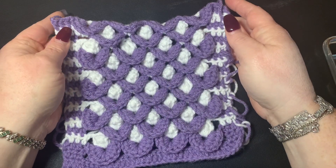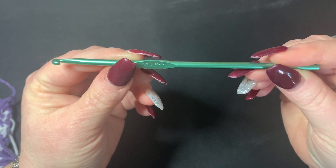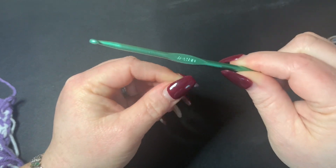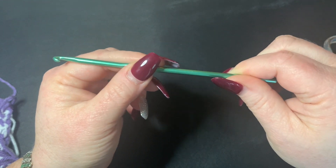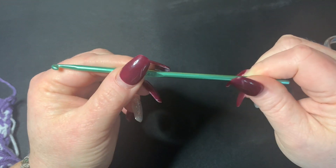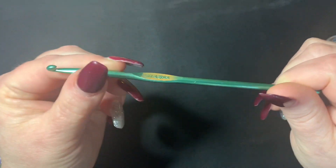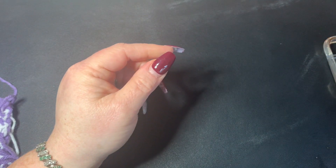For our materials today I'm using a 4.5 millimeter hook, so I'm using a smaller hook than what my yarn calls for. I'm using some Dollar Tree yarn in white and then I'm using some purple yarn — it's just Michael's brand of yarn. I can't remember the name of it, and then you will need a pair of scissors.